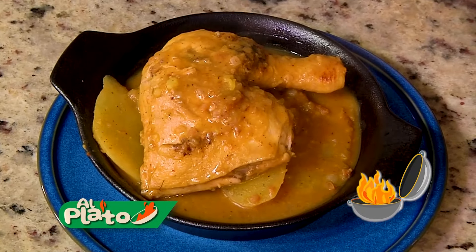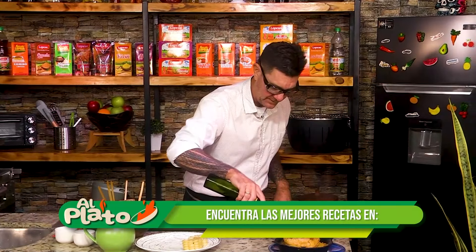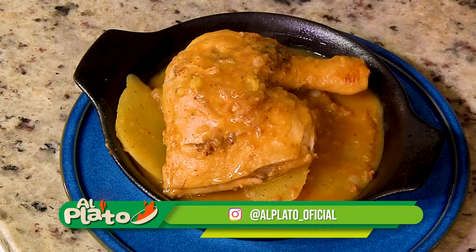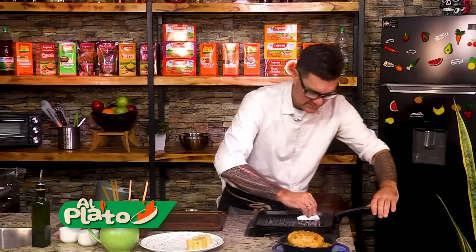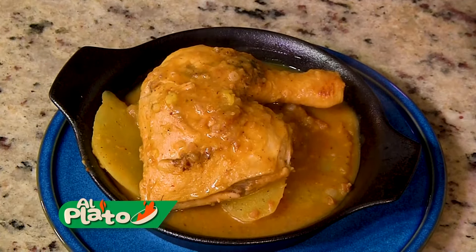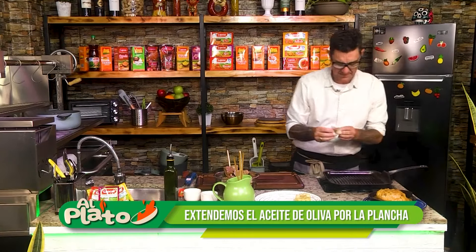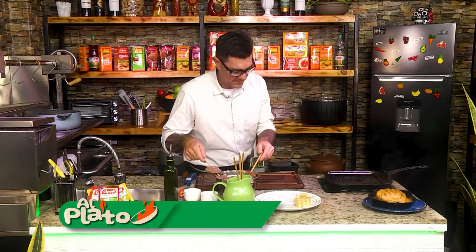No olvídense. Esto está espectacular. Su arrocito, grañadito al costado. Ya está. Apagamos las luces. Que caliente un poquito. Voy a ponerle un poquito de aceite de oliva para que me avise — el aceite — que el sartén ya está bien caliente. Le pongo acá. Bien caliente.